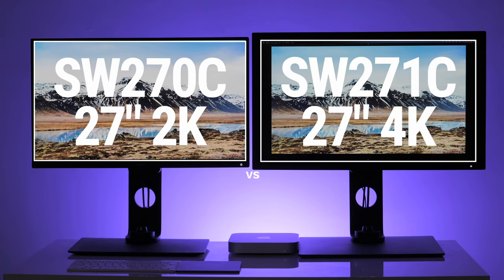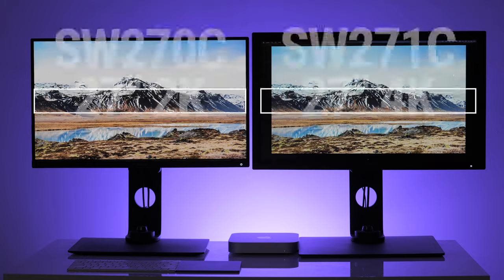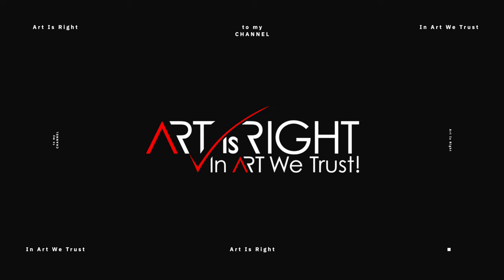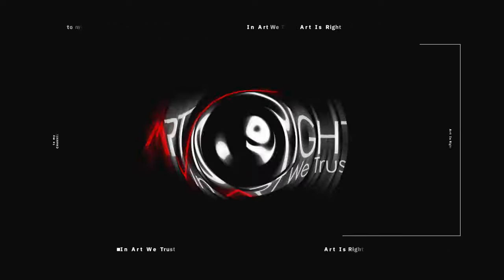Let's have a look at two current BenQ 27-inch hardware calibrated displays. I'm Art and Art is right. Before we start, subscribe if you're new and hit the bell icon so you'll be notified every time I upload cool new videos like this.